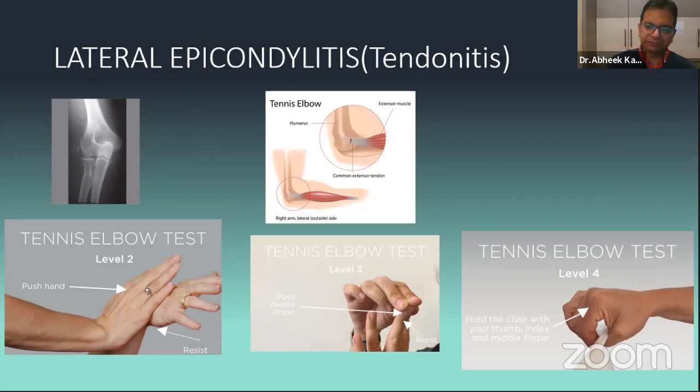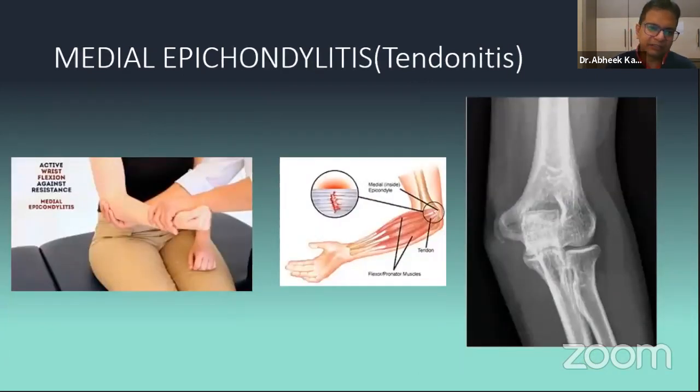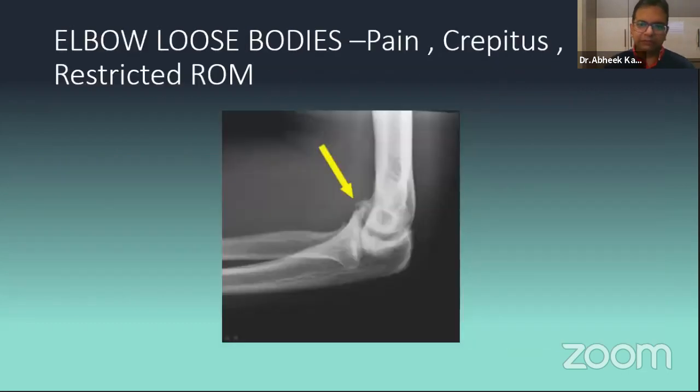Similarly, medial epicondylitis — or tendinitis. The test is to ask the patient to flex the wrist against forced dorsiflexion — you press it down and the patient tries to flex — there will be tenderness there and also tenderness in grip. Elbow loose bodies present with very vague symptoms — some vague pain, some patients say the elbow gets locked at times. On X-ray you'll find a small piece of bone or osteochondral fragment. They have restricted range of motion, mostly flexion-extension. The loose body can be either anterior or posterior.